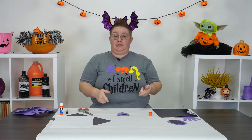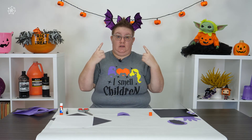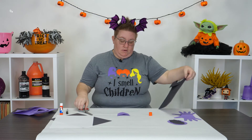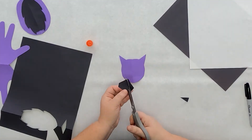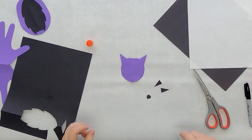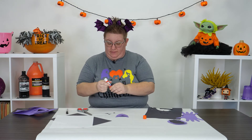Next I'm going to add in some pieces to the face. I want to give him some black inside ears and a little black nose, so I'm going to create two small black circles and a black nose. Once you have your pieces cut, go ahead and glue them down onto your bat face.